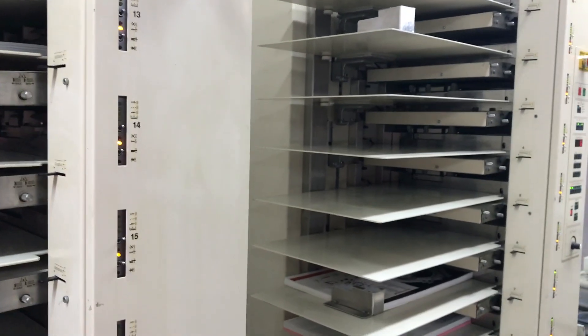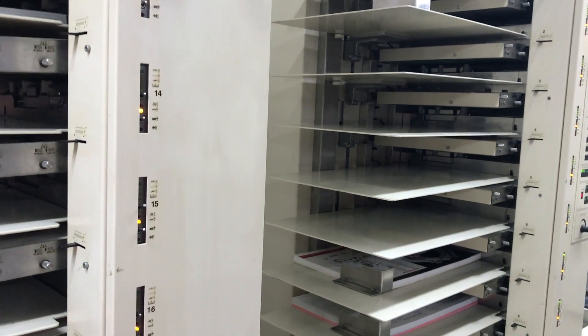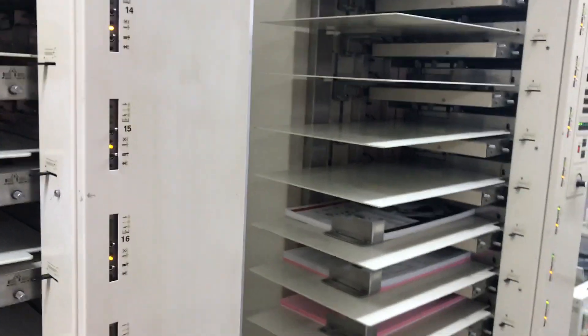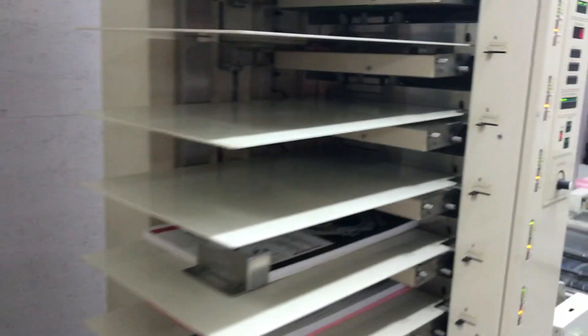This system we're running a 10-point crumb coat cover, 11 by 17, and then six sheets of 11 by 17, 60-pound offset. And this is a twin, a split tower test run.